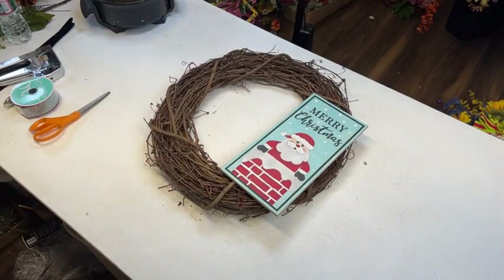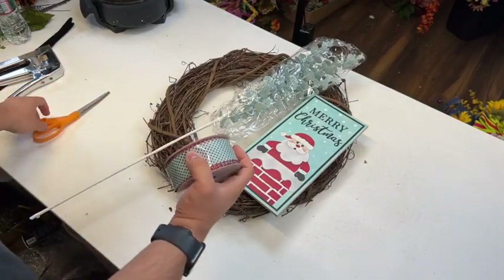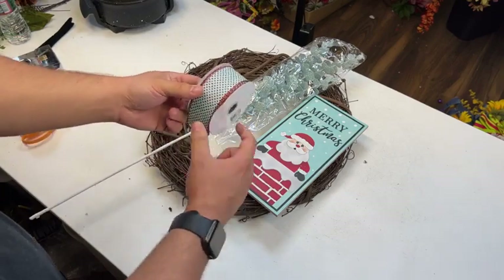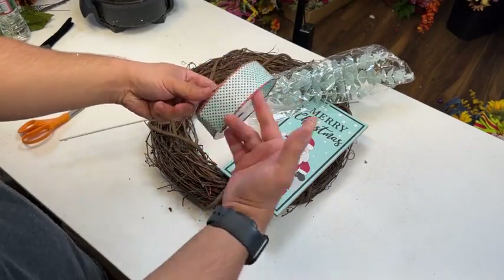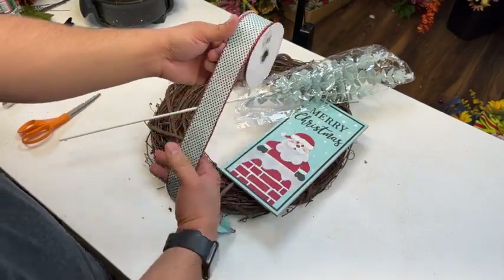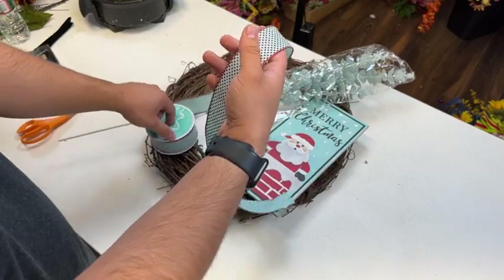By sharing our videos, it helps me reach and inspire others, which is my main goal with my business. Here we have the Swiss Dot ribbon. We sold out of this really quickly last year, and I foresee that happening again this year. We had a lot of requests for it, so we made sure to order hopefully enough. We have a couple cases and this is a really pretty ribbon — it matches perfectly.